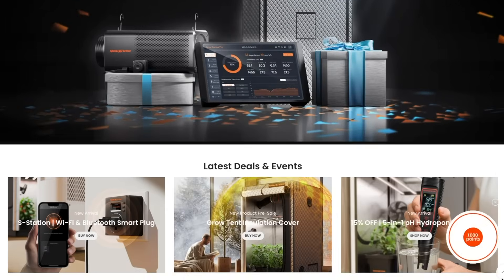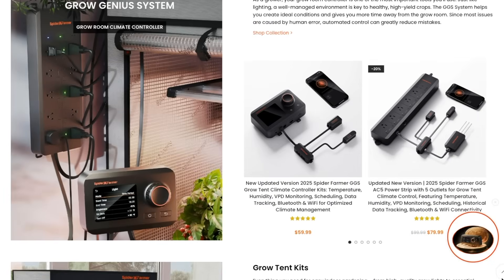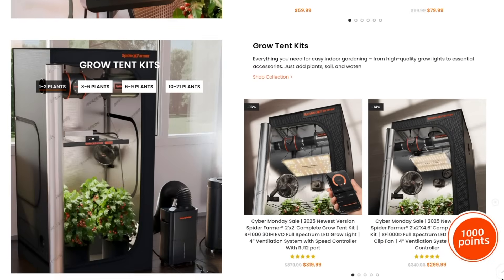Today's video is sponsored by Spider Farmer. They have lights, tents, GDS smart controller, humidifier, watering systems — Spider Farmer's got you covered. Link is going to be down below in the description and at the pinned comment as well. This is also going to be the last day to take advantage of the Cyber Monday sale where you get 10% off your first order.